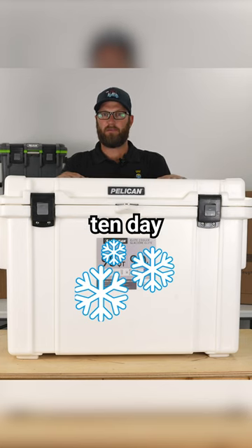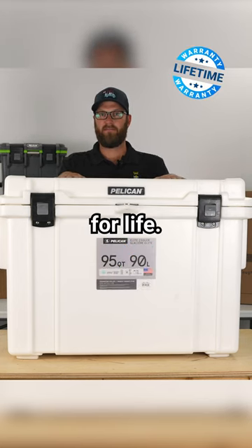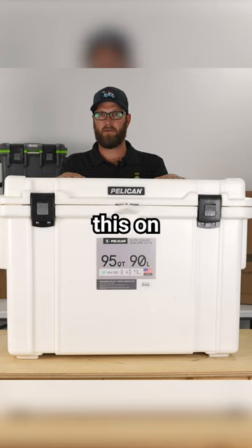This cooler offers up to 10-day ice retention, is guaranteed for life, and you can find it on EliteCooler.com.